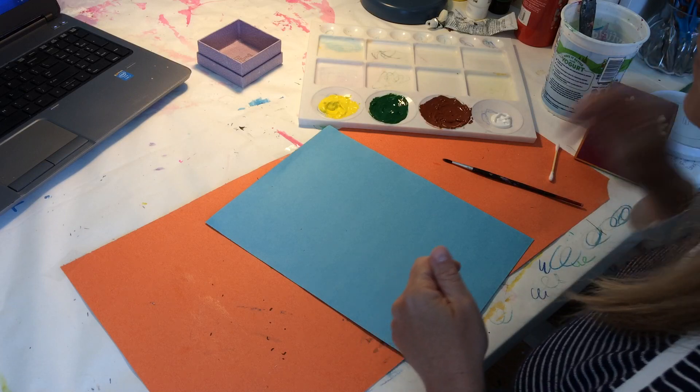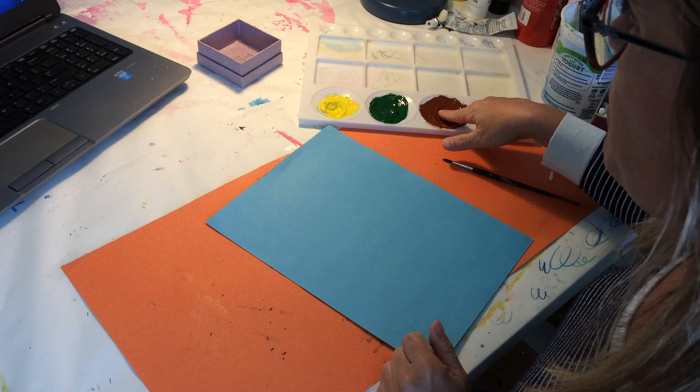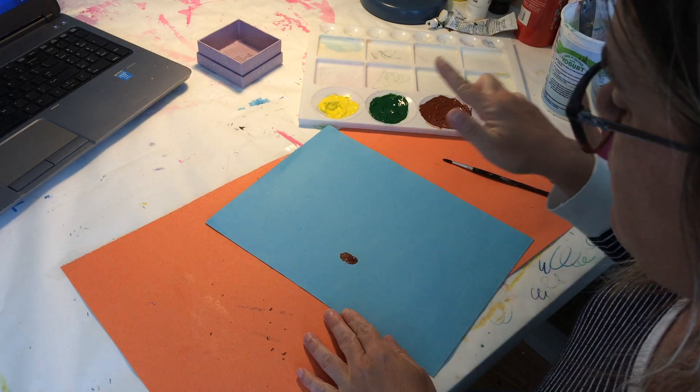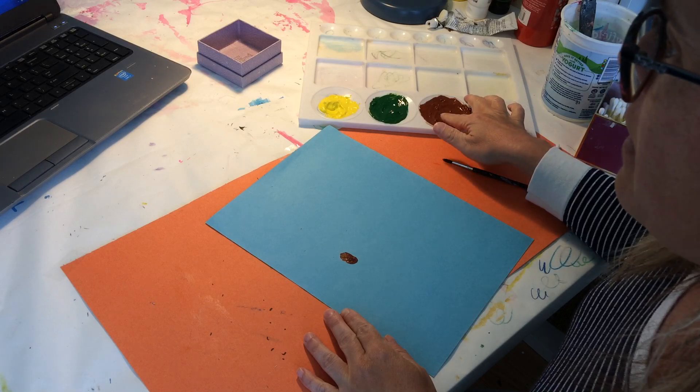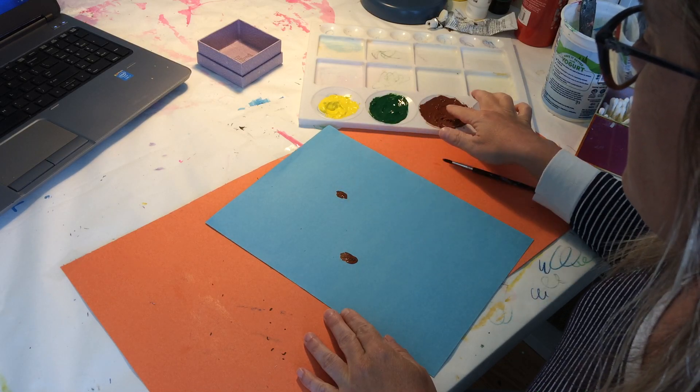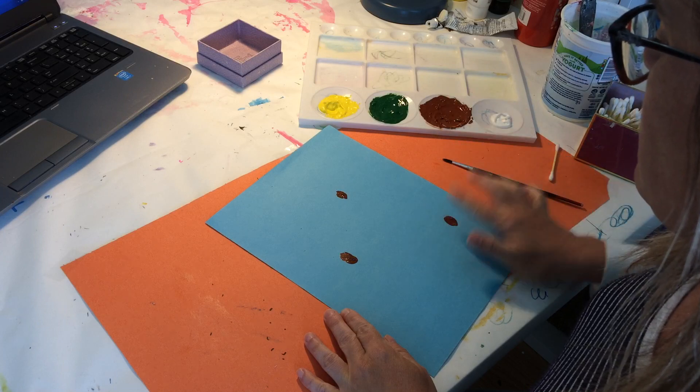I'm going to start with just my finger, dip it in the brown paint, and make a little fingerprint here, and another one over here. You could even try to do three — I'll do one down low.